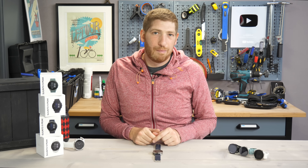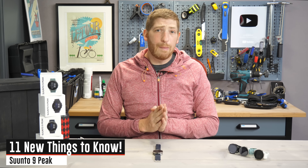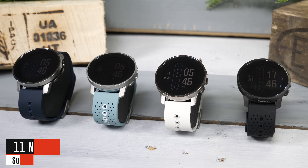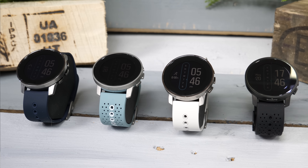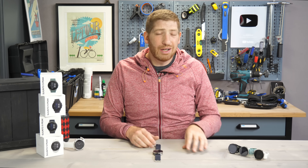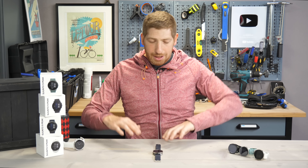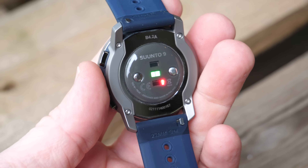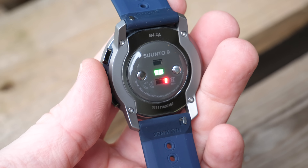Hey folks, it's Ray at DCRainmaker.com here, and today I've got 11 new things to know about the new Suunto 9 Peak. Now, while it looks significantly different, and it definitely is significantly different on the outside, there's also a ton of differences on the inside, both on the hardware as well as the software.